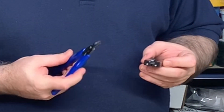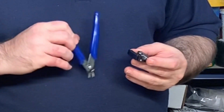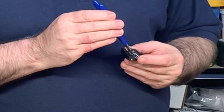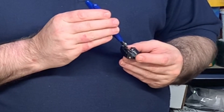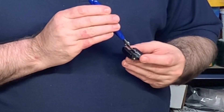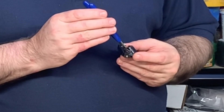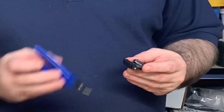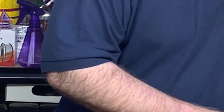I see where a couple of ball bearings are out of place here. It's worth being really careful and looking while you're working with them. I'll try to use these side cutters as tweezers. That worked — I was able to use side cutters as tweezers to get them back into position.